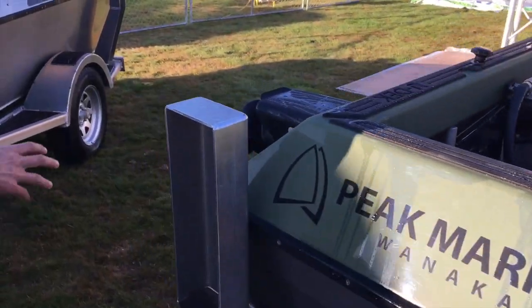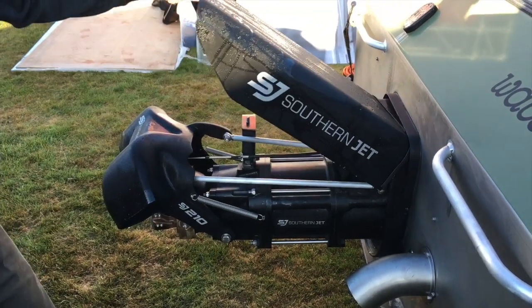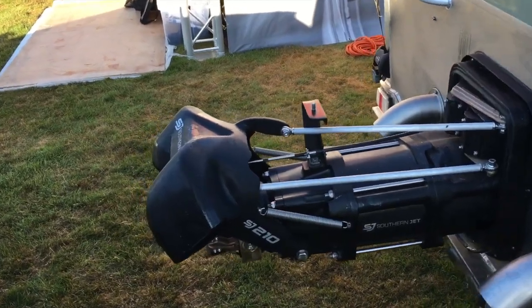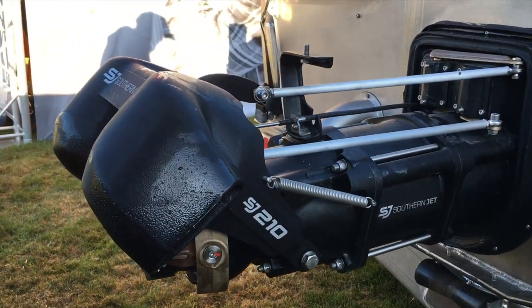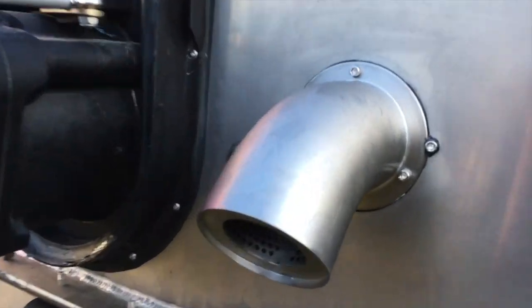Working back we've got the L98 motor, and then the Southern Jet SJ210 pump — you can have a look at all of that under there. The new ducted reverse bucket. Really easy to see steering mechanisms and reverse mechanisms. And then to top it off we've got some Triple S exhaust mufflers, just to quieten it down.